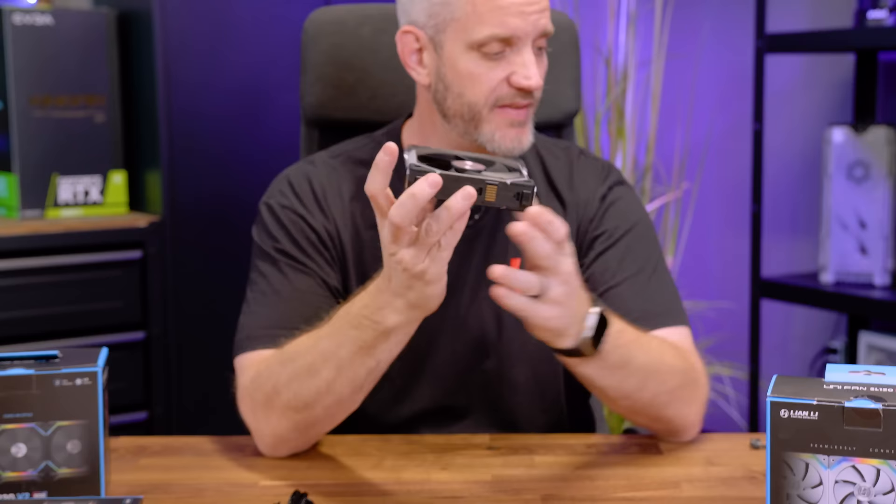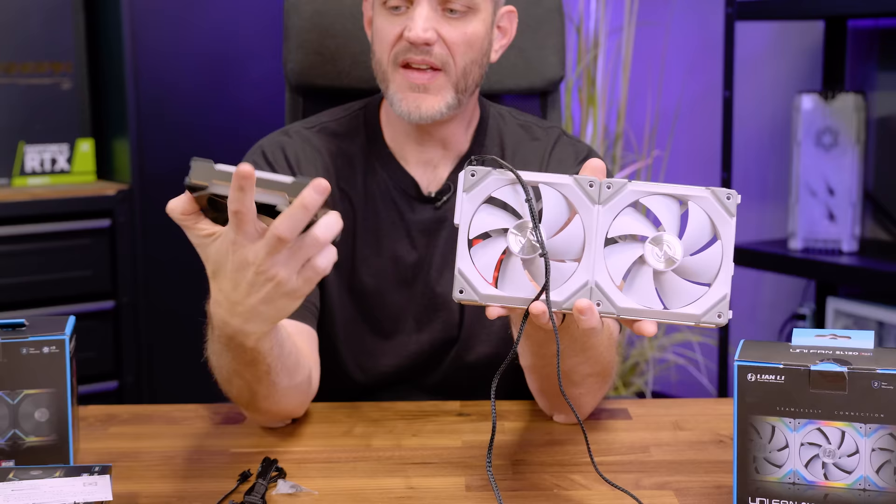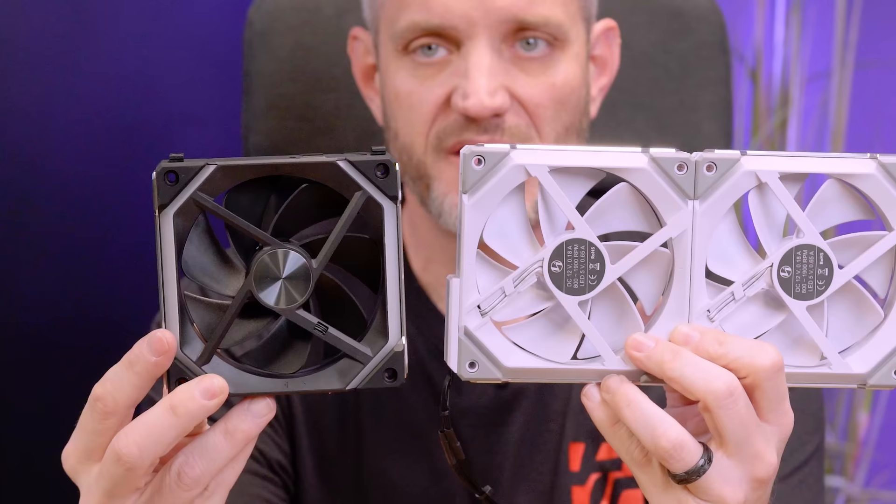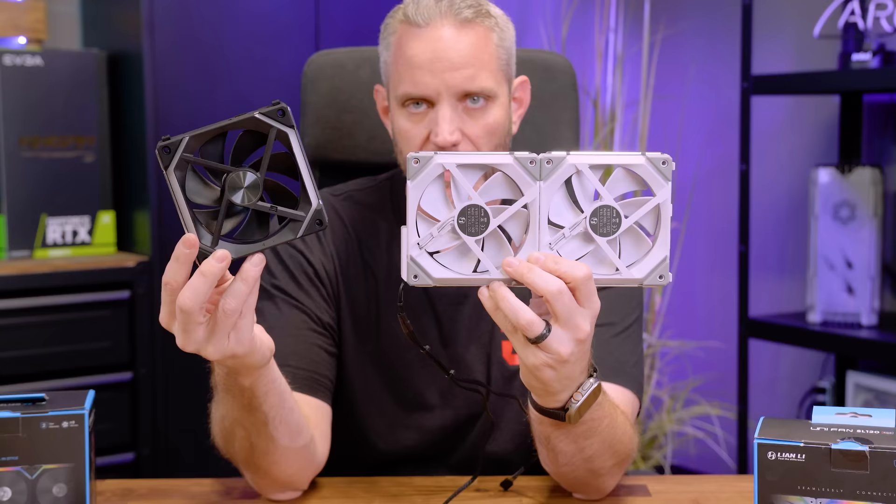On the surface they look identical — this is just a white version and this is a black version. One thing they did change that I like is on the back: there's a machined sticker on the hub that doesn't show all the motor specs writing that you'd normally find there — the amps, watts, RPM range. So it's a lot nicer to look at.